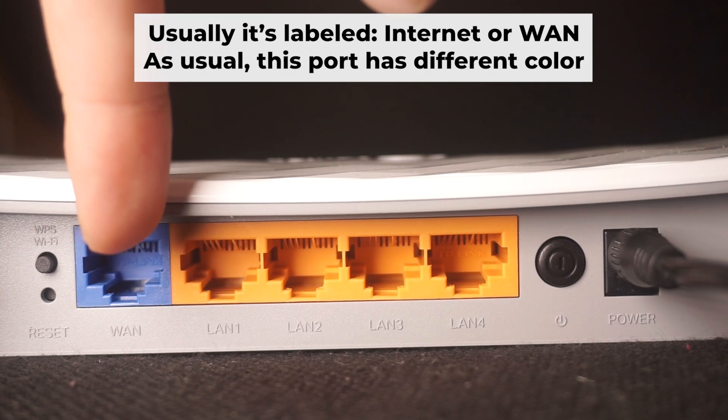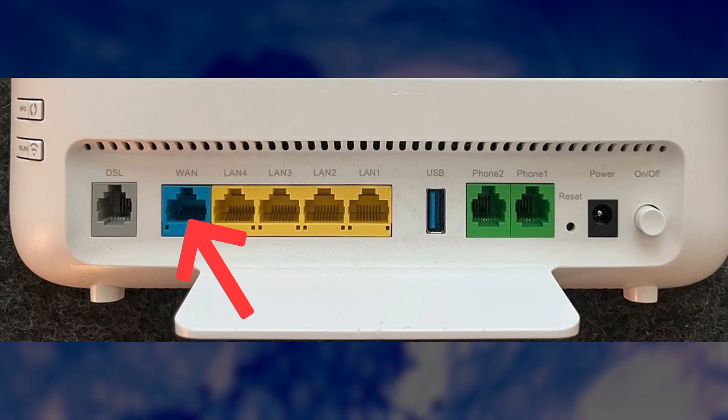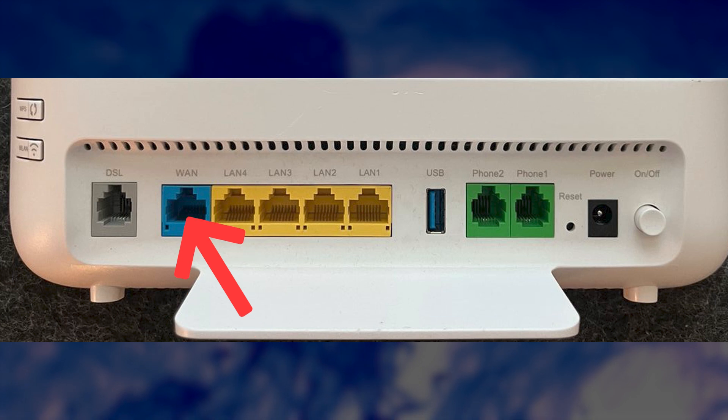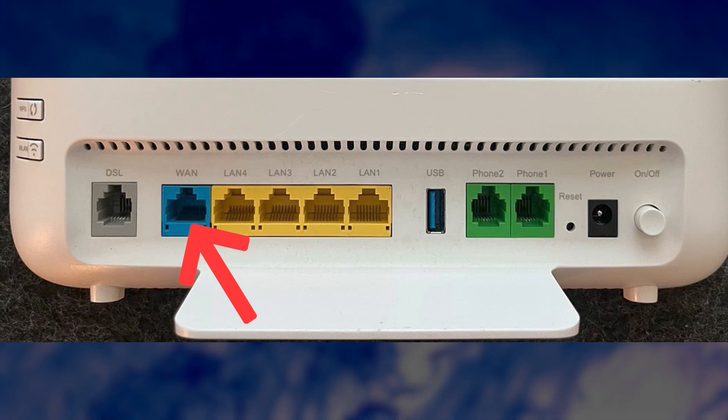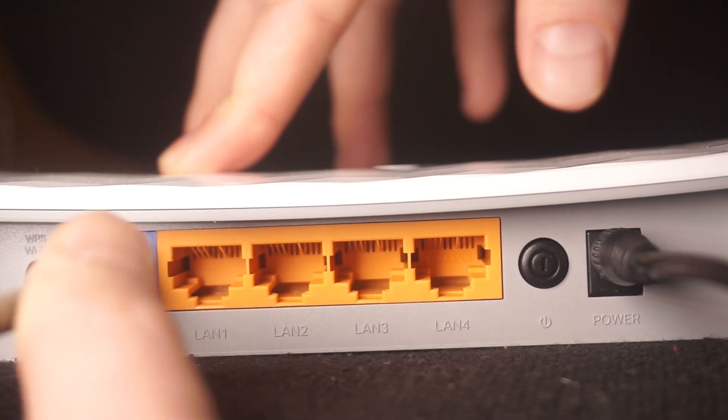Next, plug the cable from your internet service provider or from your modem into a special internet port. This port is usually labeled as internet and usually it has a different color. Each cable should be inserted until it snaps into place.